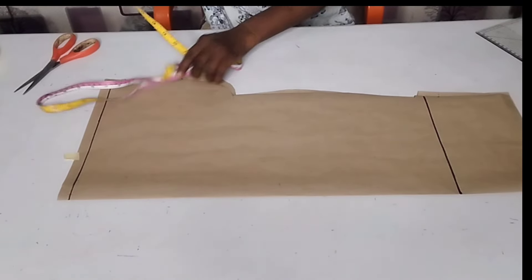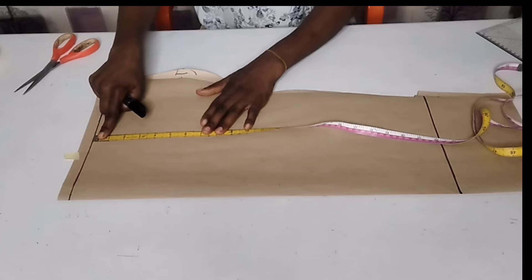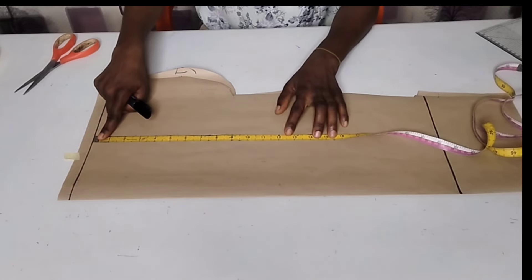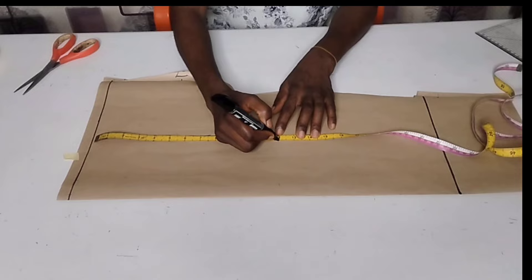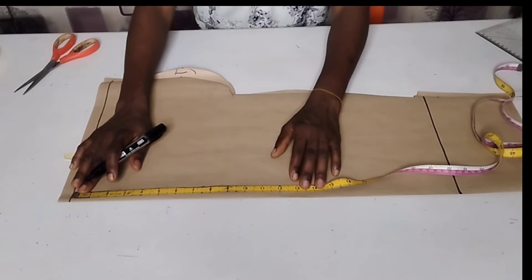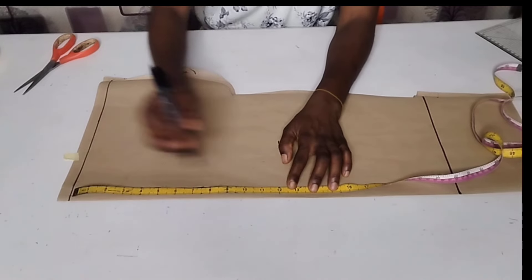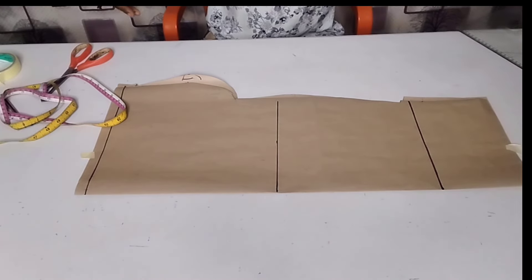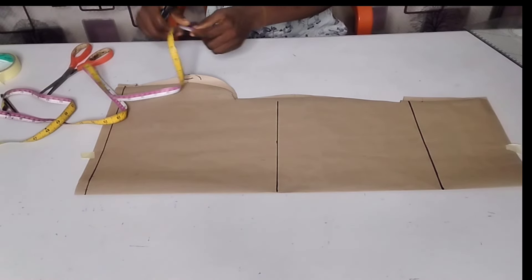After measuring the full length of my sleeve, I'm going to measure my elbow length as well, which is 12 inches. 12 inches is a standard measurement you can use for anybody. I'll just connect like this, but if the person you are making the garment for is around, you can measure it directly.